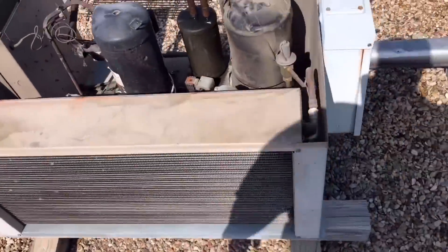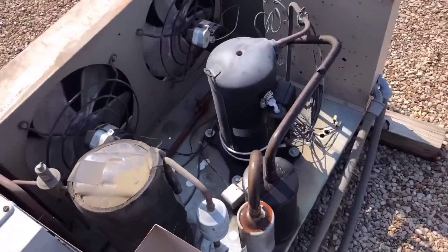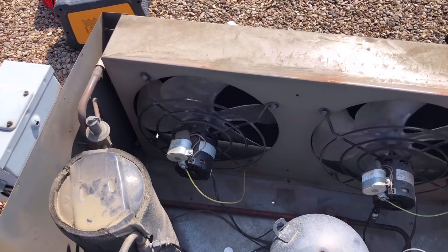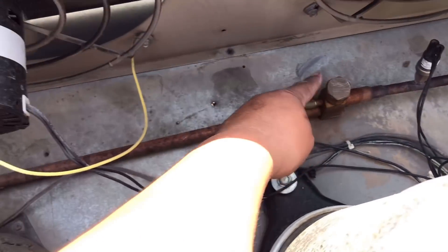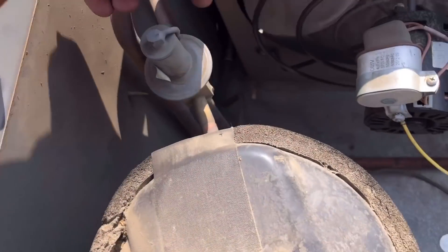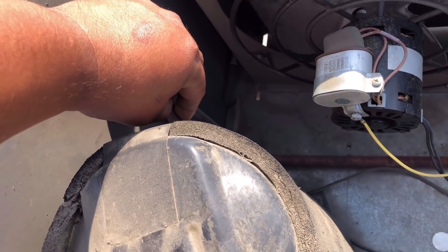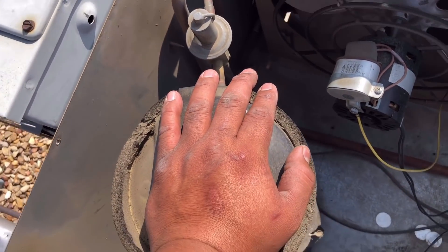I wanted to show you all something. I was really hoping I'd be able to just isolate the condenser and vacuum it out, but that is not going to happen. We could isolate right here, but on the outlet there's no way of isolating at the bottom coming up through the headmaster. So yeah, there's no way we can't lose this refrigerant without recovering.